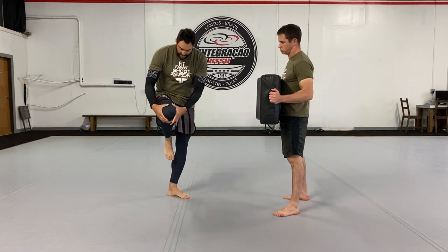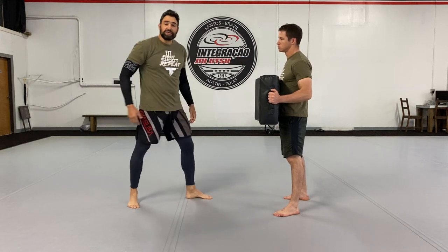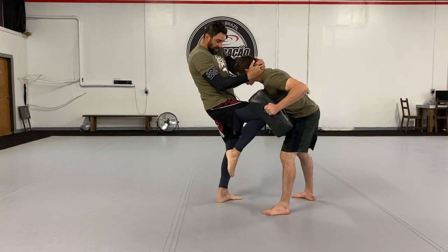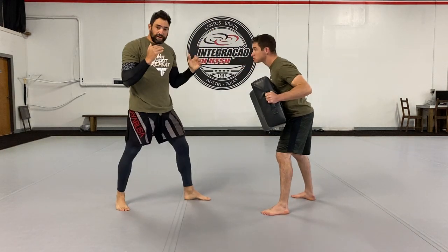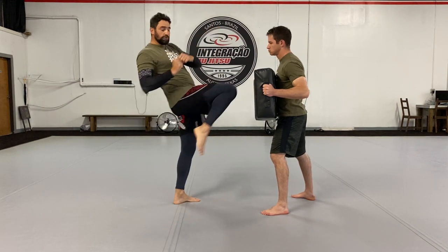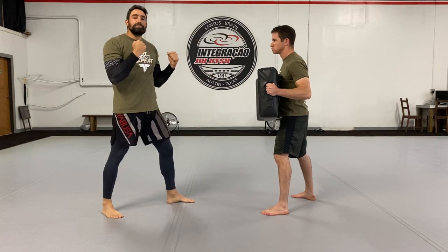That way I'm creating this ball that I'm driving through with my hips up into my target. When I strike, I want to make sure I come back, recall back with my leg into my stance, and I pull my opponent towards that knee strike and back into my stance.